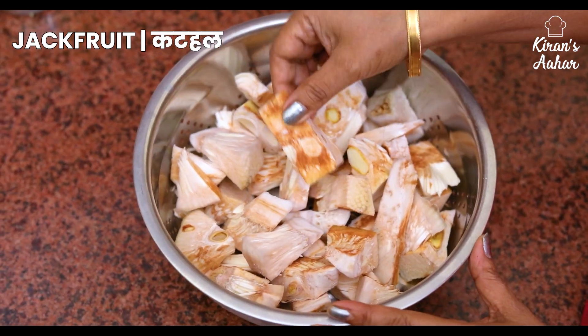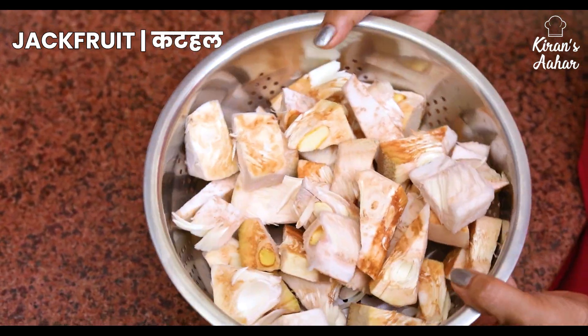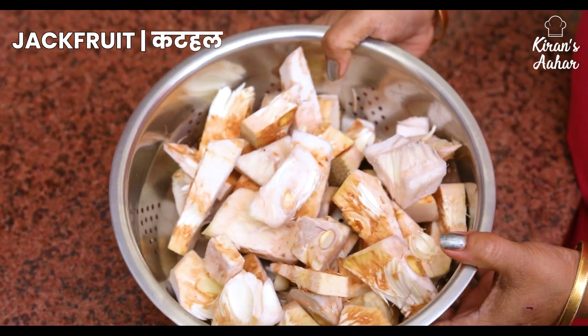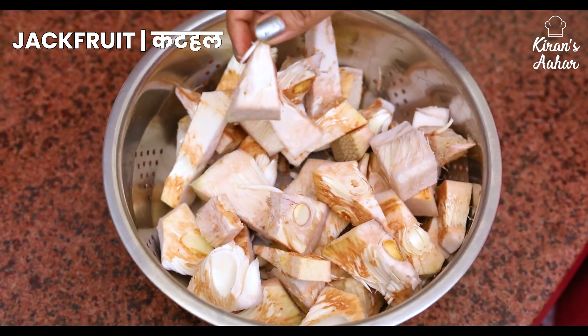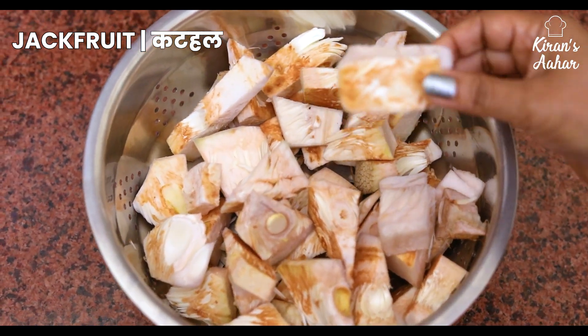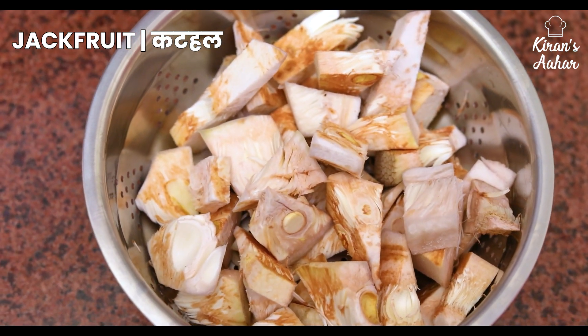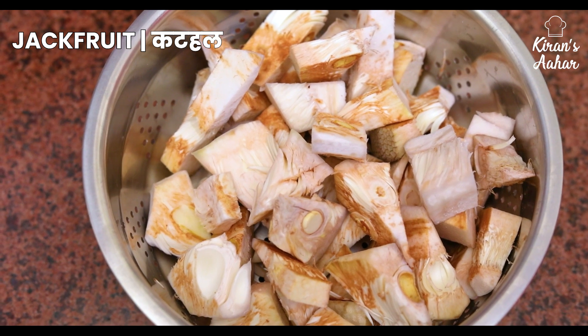Friends, we have taken 1kg of kattal, which has just started coming to the market and is very fresh. We have prepared this 1kg kattal and will marinate it. Then we will make our very delicious Kattal Ki Sabzi.